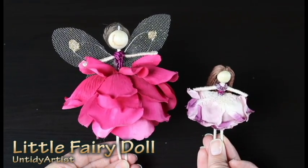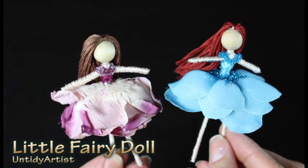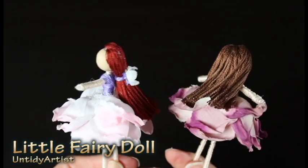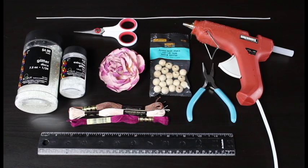Hey guys, welcome back! Today on the Untidy Artist we're making a miniature fairy doll. This little fairy doll is a smaller version of my basic fairy doll. If you're new to my fairy doll tutorials, welcome! And if you've already made fairies with me before, this is something I've had requested, so let's grab some supplies and get started.